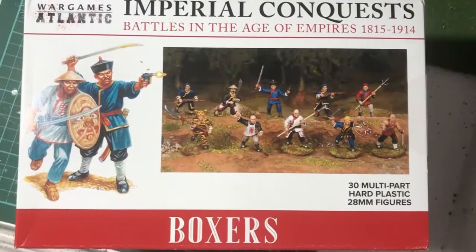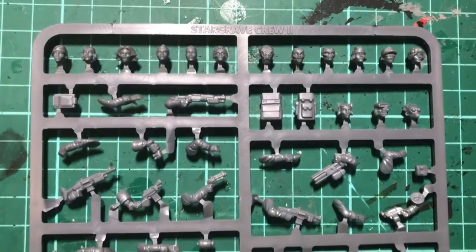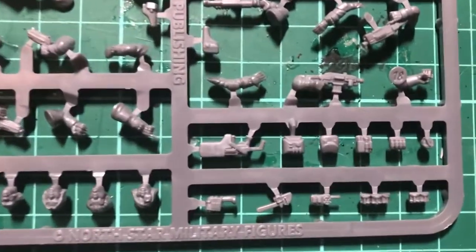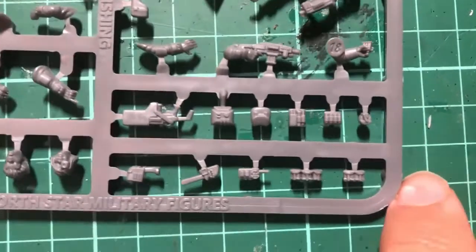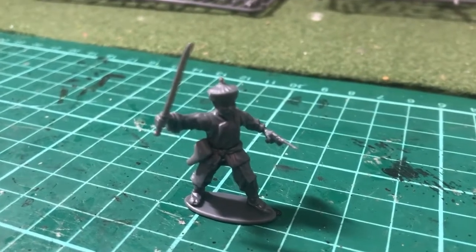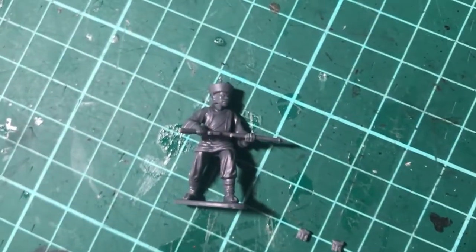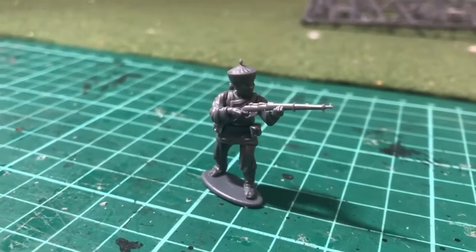I'm actually going to go to the Stargrave box. These North Star Stargrave figures are a great source of parts and components. They always like to add more pieces than you actually need for the bodies. What I'll be doing is taking this broom-handled Mauser stock here, and also some of this webbing, some of these pouches. This is obviously the stock — I originally planned to add these to this miniature, but the rifle is quite tight to the body and it's quite difficult to actually fit on the pouches in the right places.